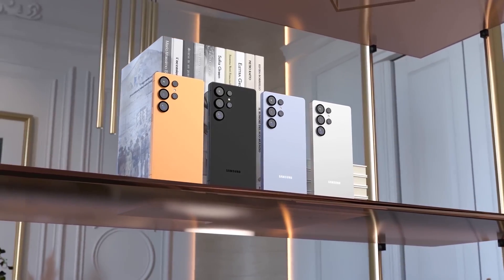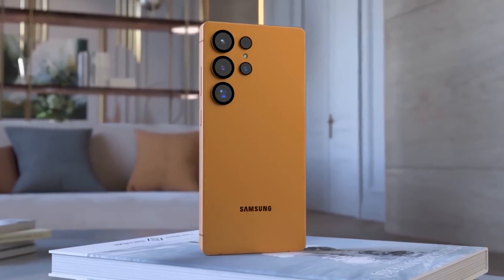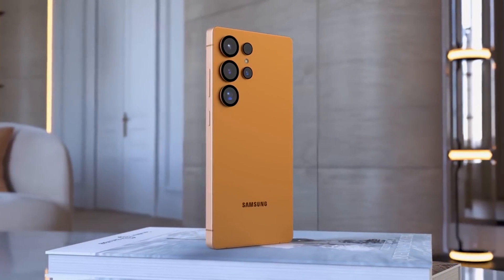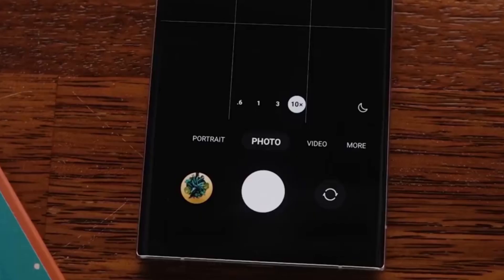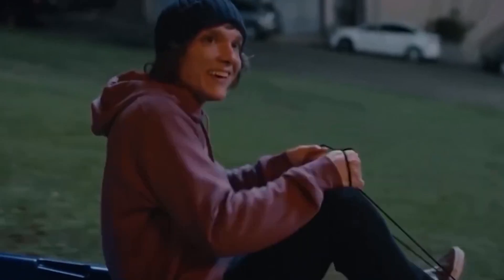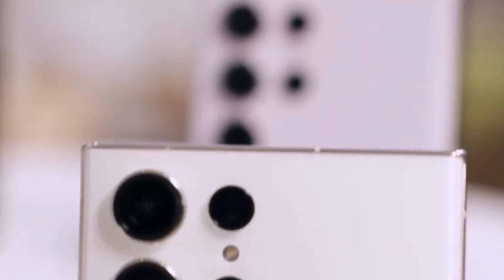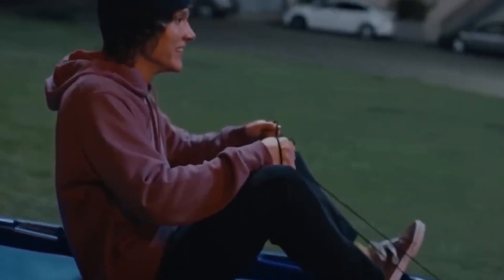Beyond the front-facing camera, the Galaxy S26 Ultra is rumored to receive significant upgrades to its rear camera system. Speculations include the introduction of a 200-megapixel periscope telephoto lens, enhancing zoom capabilities and overall image quality. While the Galaxy S26 Ultra promises exciting advancements, it's essential to approach these rumors with cautious optimism, as more concrete information will emerge as development progresses.